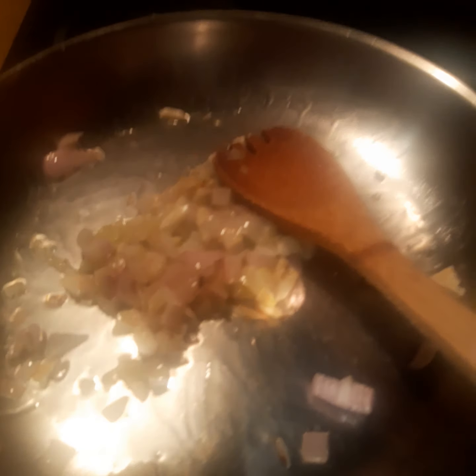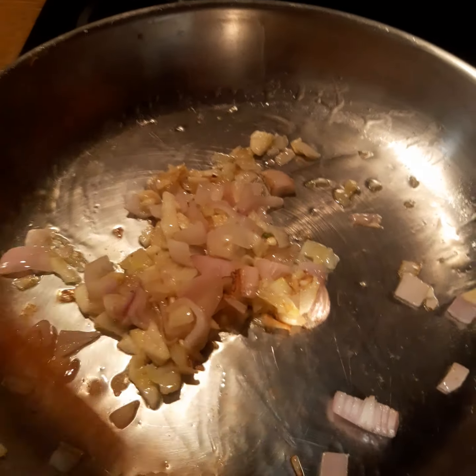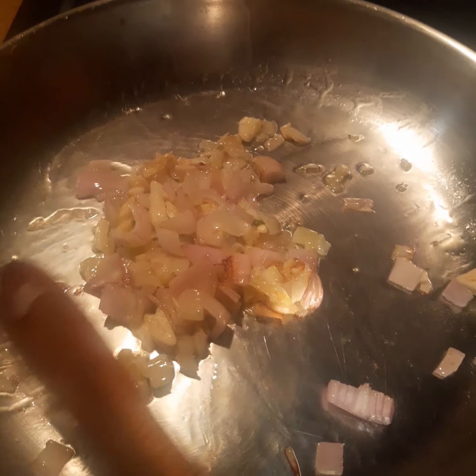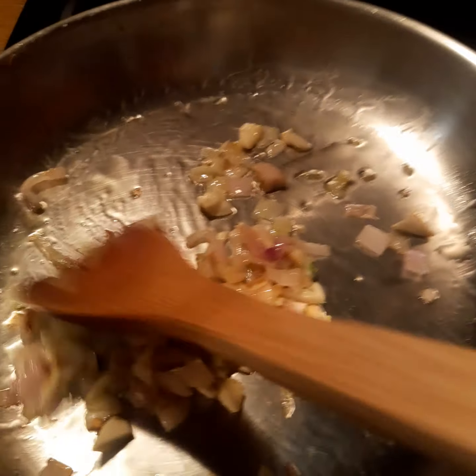So now in the pan, I place 3 tablespoons of olive oil and 1 medium sized shallot or onion and also 5 cloves of garlic.